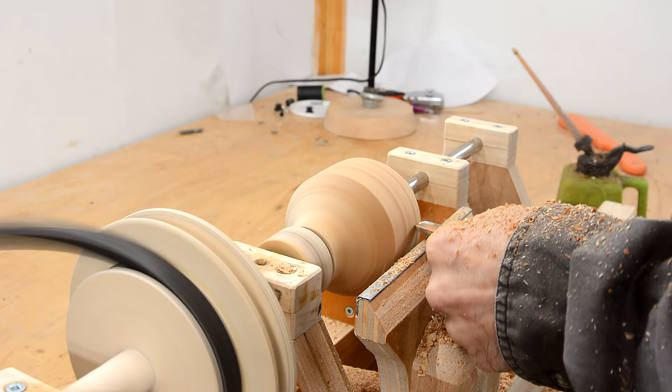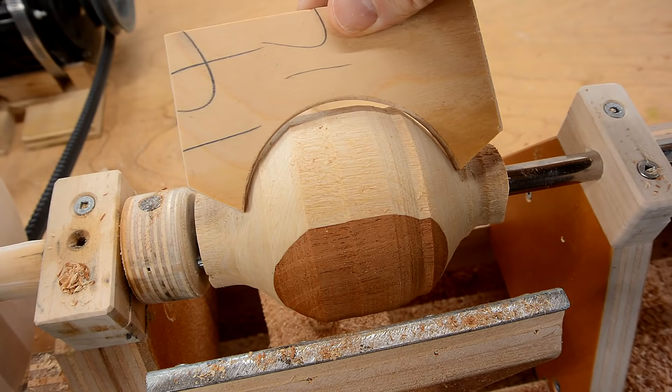Now that I've got this radius, in theory all I need is this radius and I'll have a sphere.